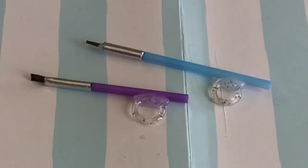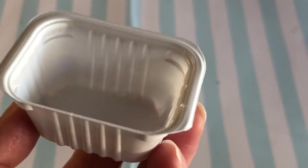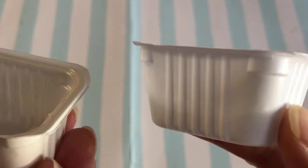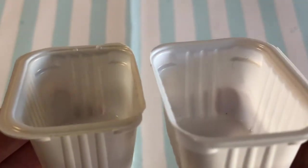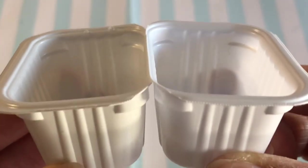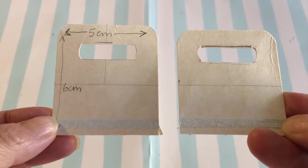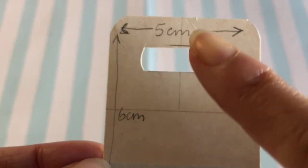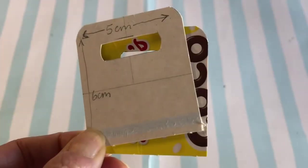Now that we have the paint brush and palette, we need somewhere cute to store them. This image from Instagram shows a possible new AG set — let's make a caddy like this. We will recycle two McDonald's dipping sauce containers — clean thoroughly, then trim away some of the plastic rim so they fit together better. Measure and cut two rectangles of paperboard, round the top corners, then cut a long slit from the top for the grip.